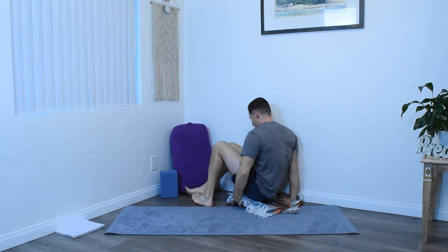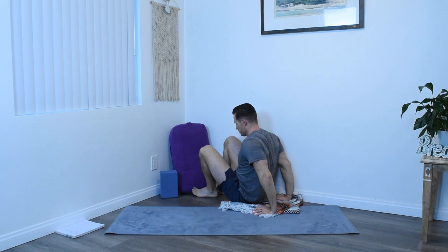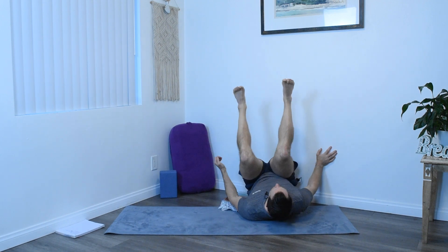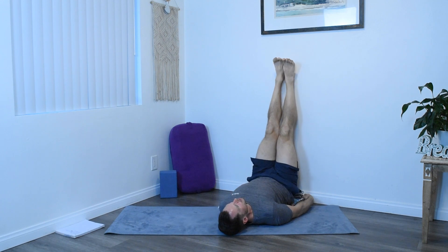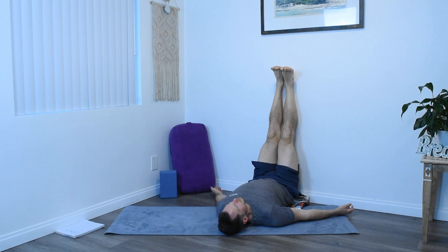Bring your hip next to the wall, set a blanket up for yourself to make yourself more comfortable, and then roll onto your back, lifting your legs up the wall. Scoot yourself back enough so the lower back can rest nice and easy on your blanket or on the ground. Arms out to the side, like you would for Shavasana, some space between the arms and the side body.